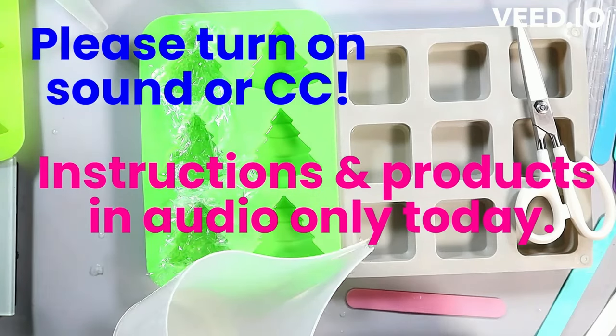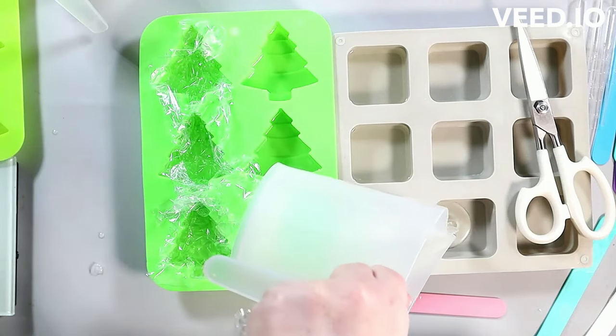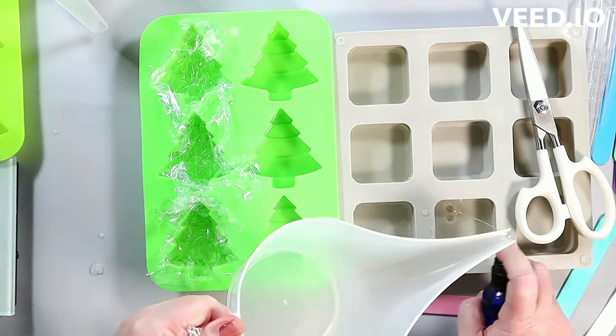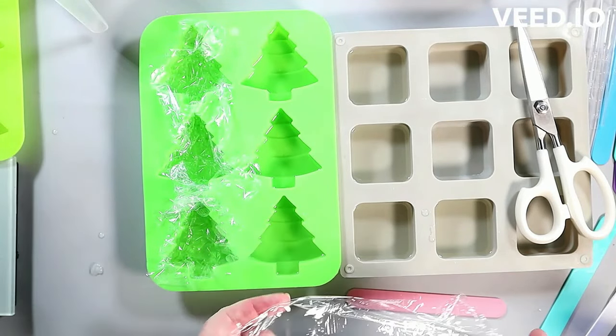Hopefully you're reading the little note I have up there. I'm only going to talk today. So when you see something being poured, hopefully I will tell you what it is because I'm not going to write it this week.